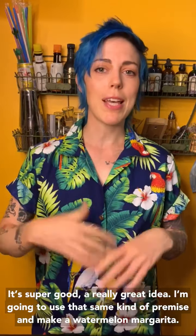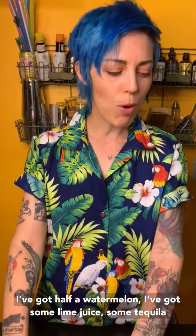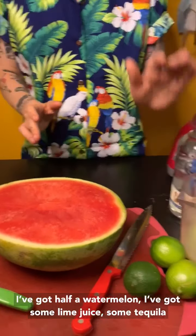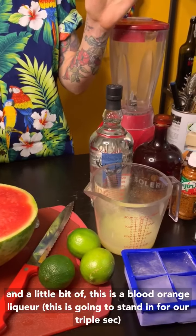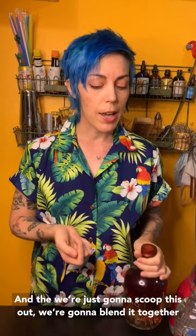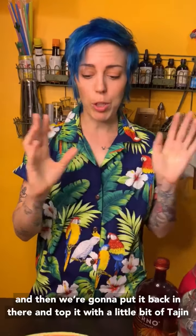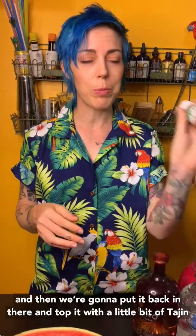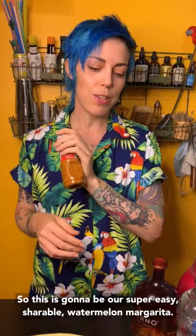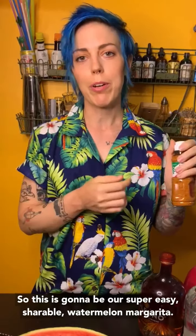I'm going to take that same kind of premise and make a watermelon margarita. So what we're going to do is: I've got half a watermelon, I've got some lime juice and tequila, and a little bit of — this is a blood orange liqueur, but it's going to stand in for a triple sec. And then we're just going to scoop this out, blend it together, put it back in there, and top it with a little bit of tajín. So this is going to be our super easy, shareable watermelon margarita.